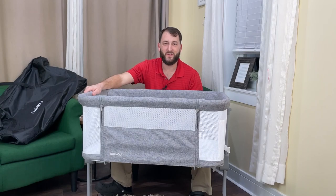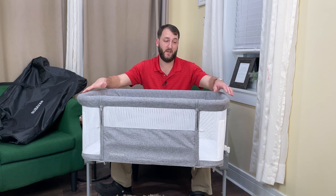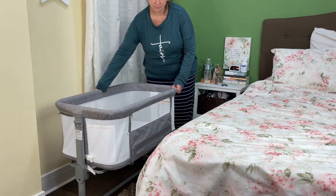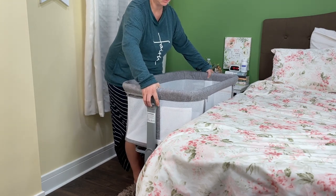Hey everybody, Josh Town here with the Town Watch. In this video I want to show you this bassinet right here from a company called Booba Van or Bubba Van. My wife and I just recently had another child and we've been using this bassinet next to our bed for about a week or so now and we've really been enjoying it.